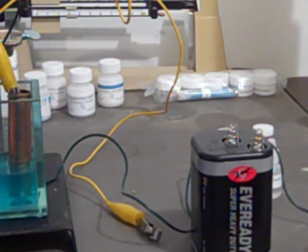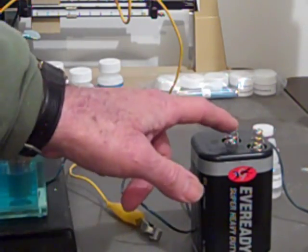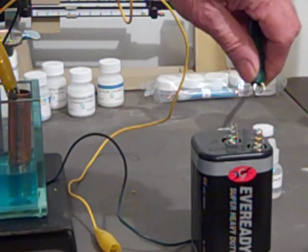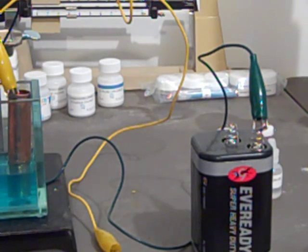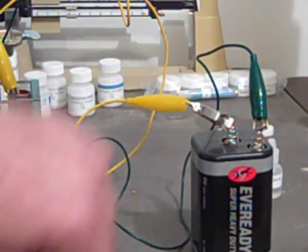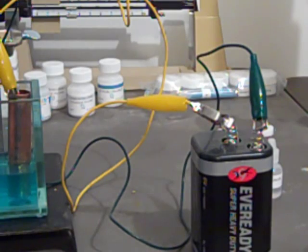Now we have the yellow electrode. I'll show you the battery. This is the negative terminal of the battery, and this is the positive terminal. We'll do what the procedure says: hook up the green alligator lead that goes to the silver to the negative part of the battery. The positive terminal of the battery will be connected to the copper. And we're going to wait five minutes — until it says 7:30 — and see what happens.